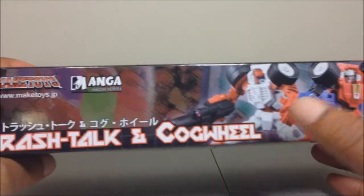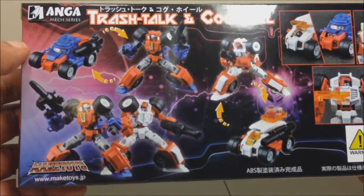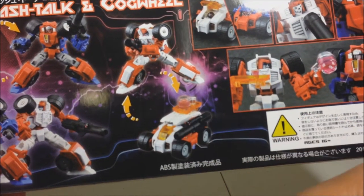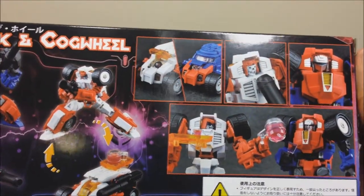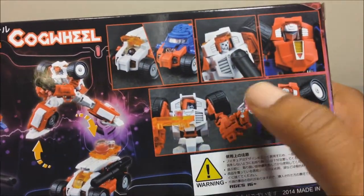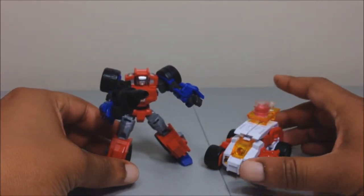They are a homage to Transformers Swerve and Gears, and these are their Cybertronian alt modes. Front of the box, top of the box has product shots. Back of the box shows what they can do and fun ways they can transform. Trash Talk comes with a little tray of drinks, as seen in the Transformers IDW comic books — More Than Meets the Eye, Lost Light, and so on. And here is Cogwheel — Gears — and Trash Talk — Swerve.